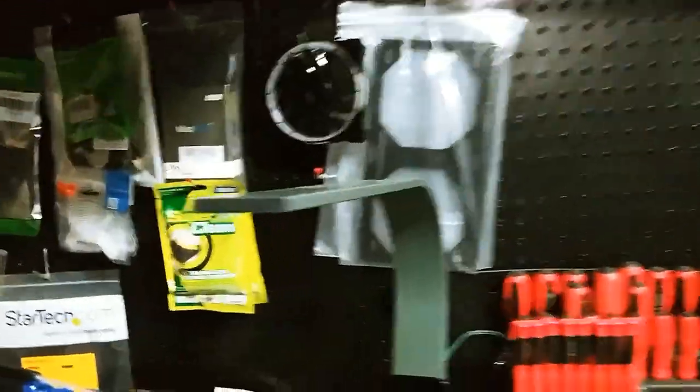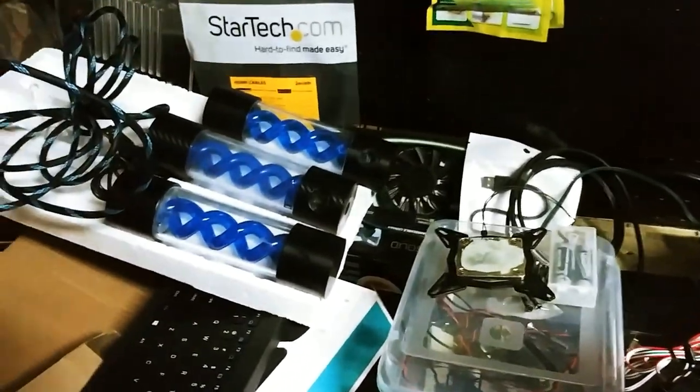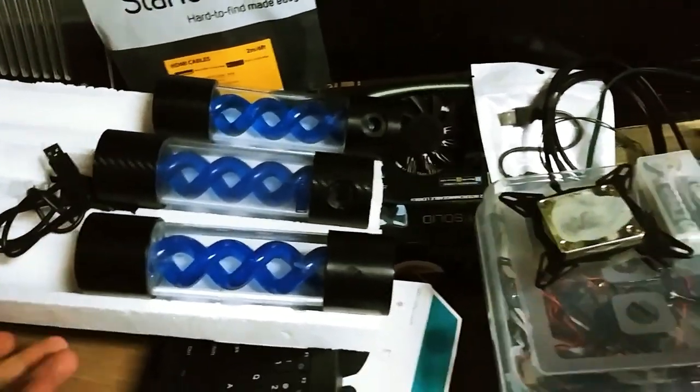The water block will come. There were some other things I ordered too. Oh, the RAM — I can't believe I forgot about that. The RAM will be here shortly.